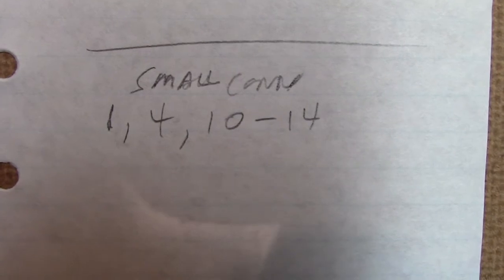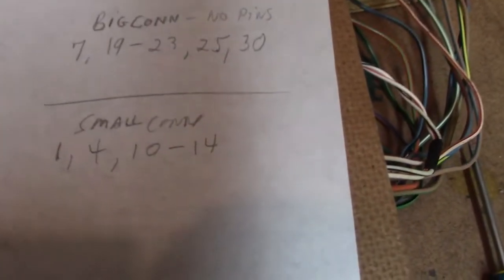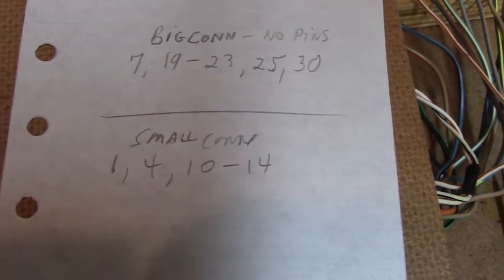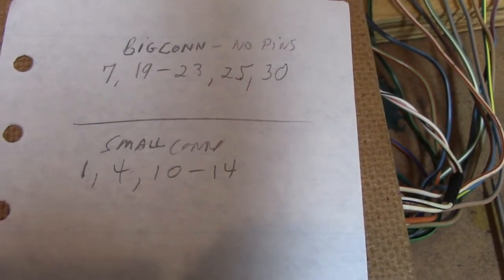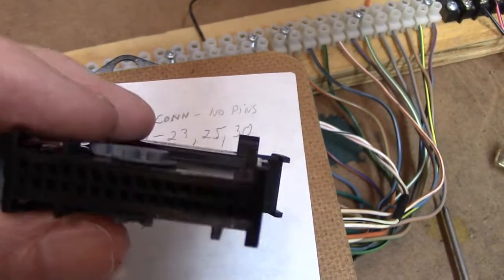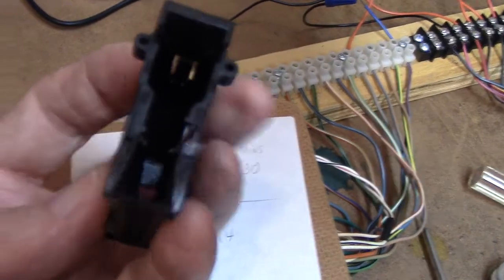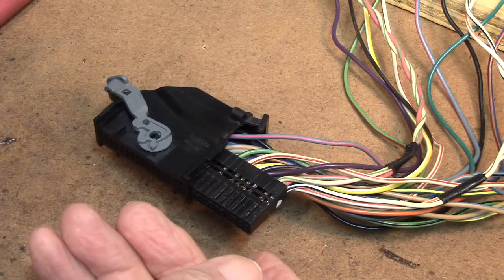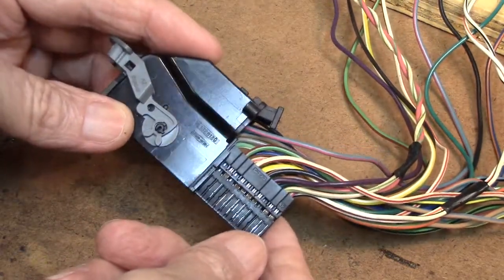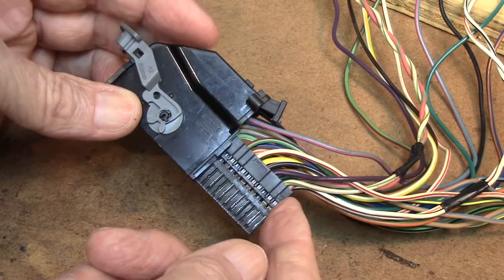On the small connector on the right side, pin numbers 1, 4, and 10 through 14 are not there. The board has all of the pins soldered to it — it's just the connector that's missing these pins. You should never have to take one of these apart unless you have a disaster with one of the mating pins. I've removed the connector out of this shell — it's pretty easy to do. Okay, we're on the bench. This is a test setup with the correct connector for the Ford F-150 year '08.